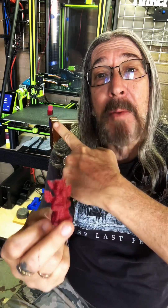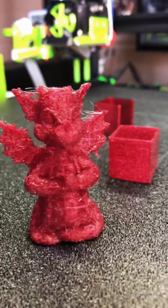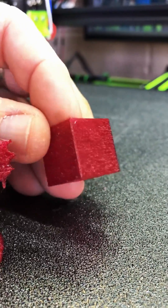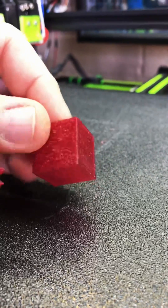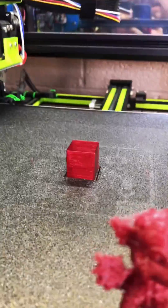Then I reran some calibration cubes to see what it did now that the filament is dry. For comparison, this is what that dragon looked like before I dried the filament. You can still see a lot of stringing. This is the calibration cube I had done and you can see the surface is really rough — lots of zits and such on it. After drying overnight in the vacuum bag with desiccant, I reran the calibration cube and I can already see that it's better.